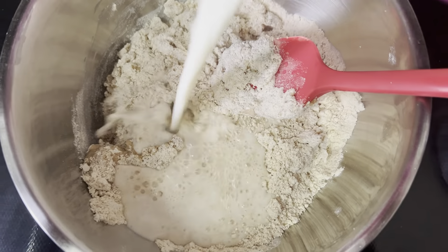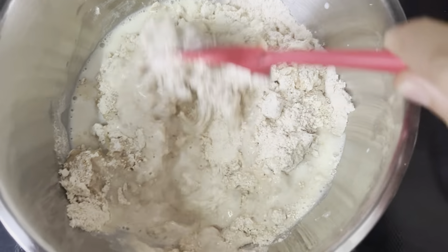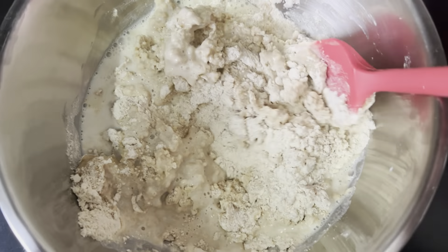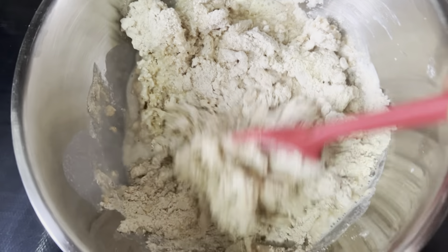Now add around 100 ml of warm milk to the mixture and knead well. Instead of milk, you can also make use of water or a mixture of water and milk.